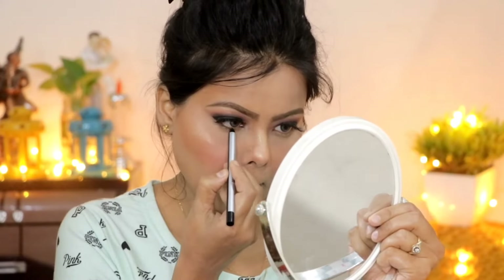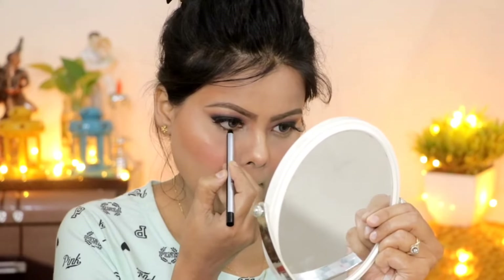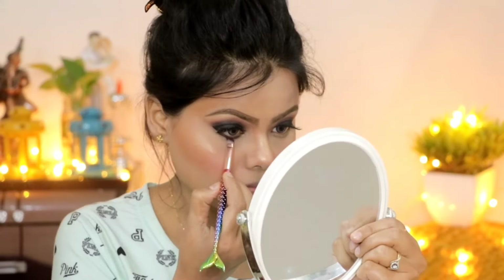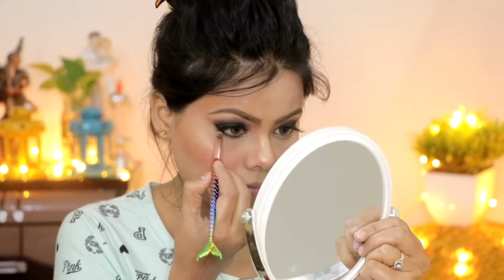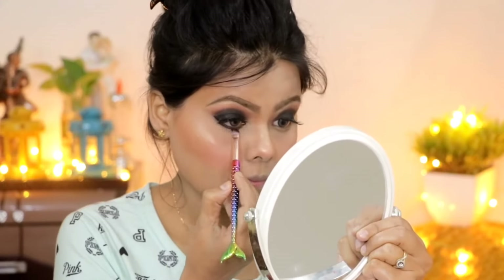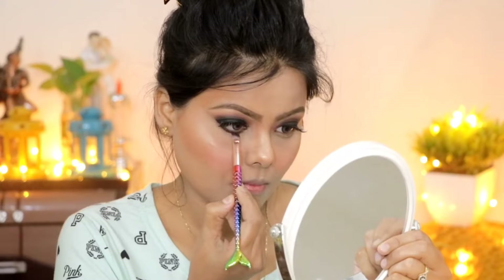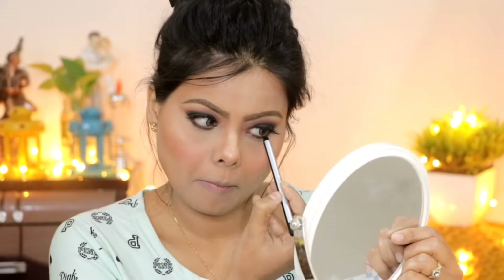I applied kohl in the lower waterline area and then smudged it. Because if you have a smokey eye look, you need to smudge on the lower lash line so it completes the smokey eye look.